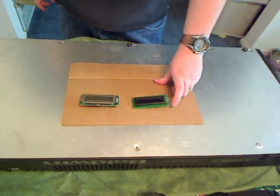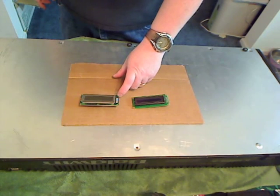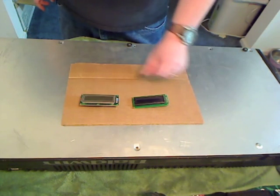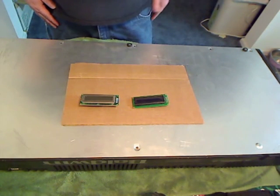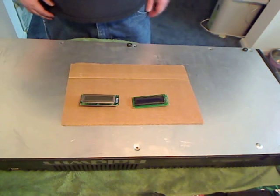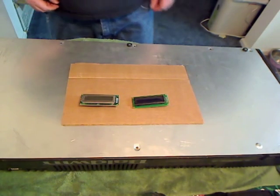So those aren't used in this case either. But the seven rows of two pins each will line up and should be able to just plug into the keyboard without any additional modification. So we're going to go ahead and put this display in.